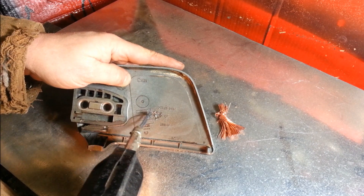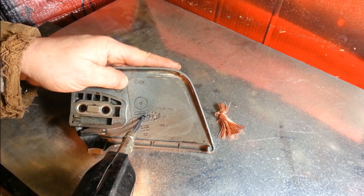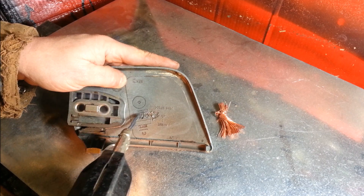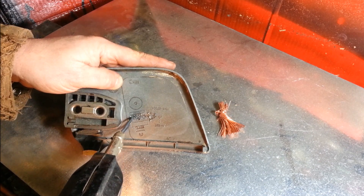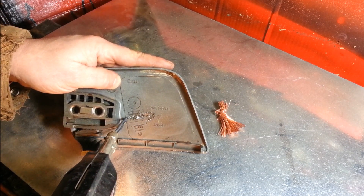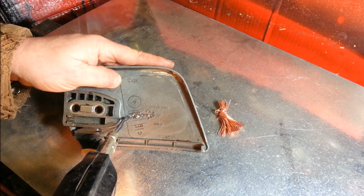We'll just fold it in from each side — go down in the middle, fold it in from each side, just pile the melted plastic back in that hole. You can do a little bit of a length and fold it back in from one side, fold it back in from the other side, just kind of stir it around. The deeper you go and the wider you go, the stronger the bond.